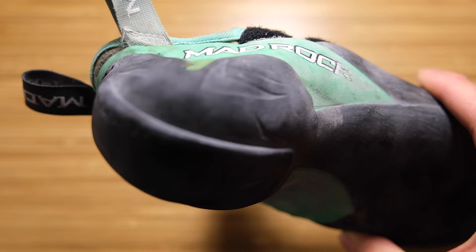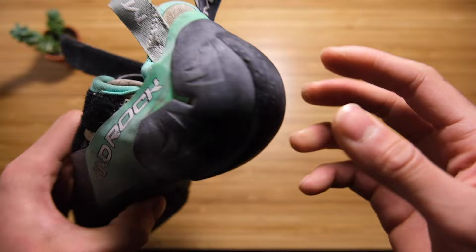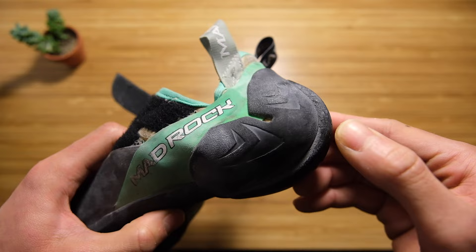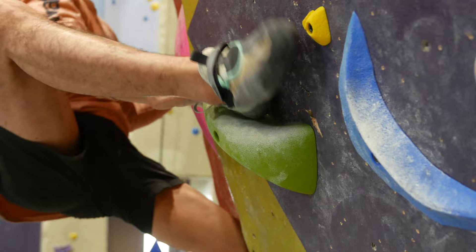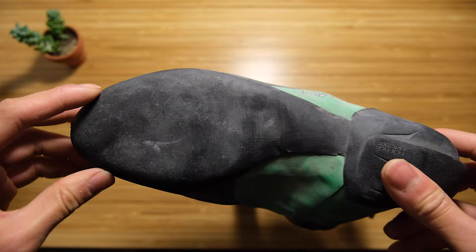The other part people want to know about is the heel, which is one of the features that really attracted me to this shoe. It has a really round, molded heel, and it has this lip here — an extra little bit of rubber that wraps around — so when you're heel hooking you can be really precise. It's almost like cheating, but I think it's really great. I've never felt more secure when trying to do a heel hook, especially when you start going outdoors and doing harder grades.